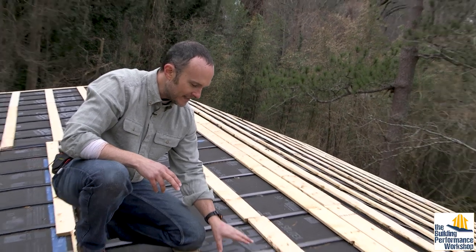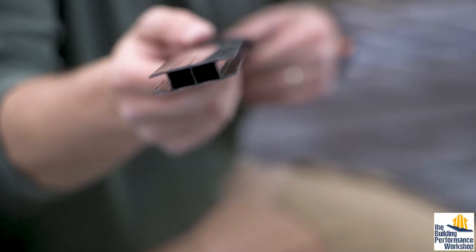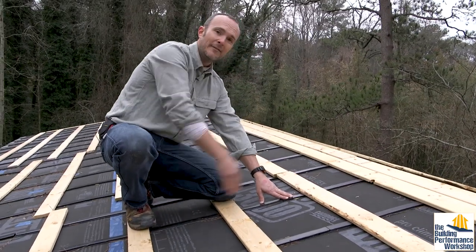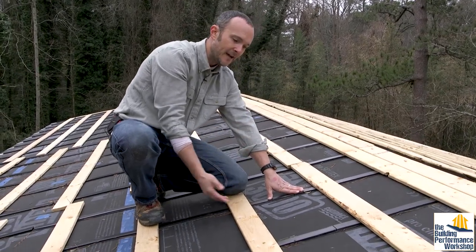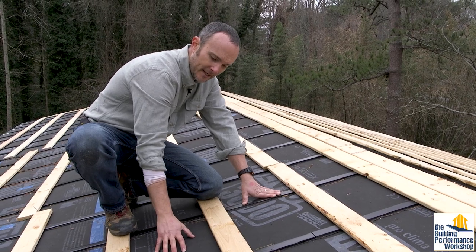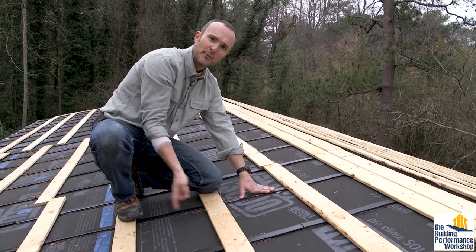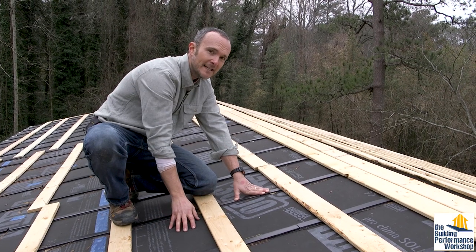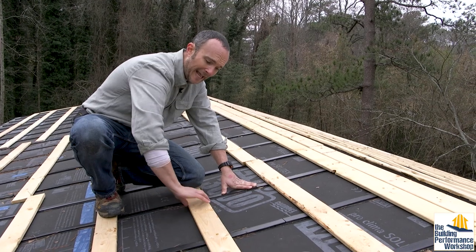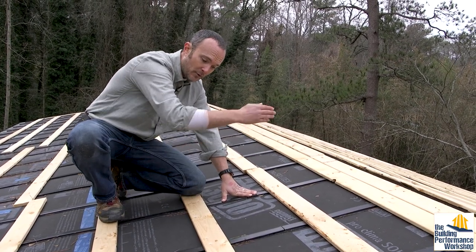What we used here is Mento underlayment with CoraVent 3/8-inch rain screen, which runs vertically. You want something to run in a vertical direction because of stack effect. If you can take advantage of the fact that the sun comes out, it's going to get warm in this cavity, and then air will be flowing naturally up through here, evaporating any water that does get behind the roof — that's great. If we only had these things running side-to-side, which you could do if you're going to run metal roof anyway.